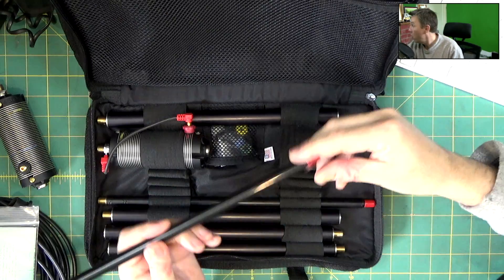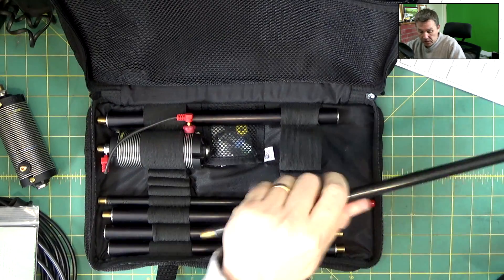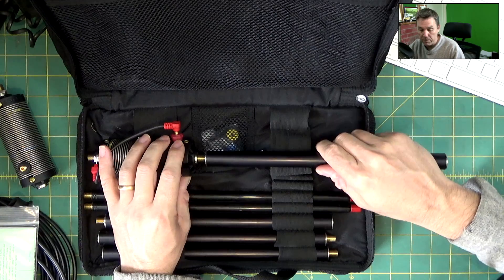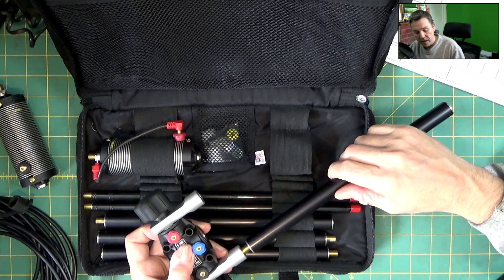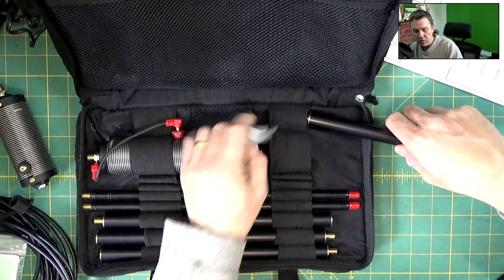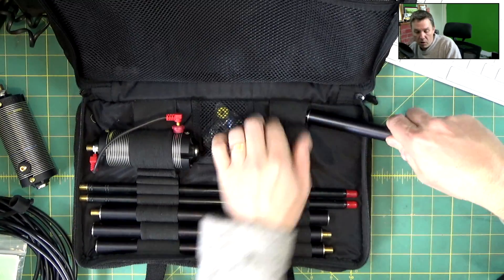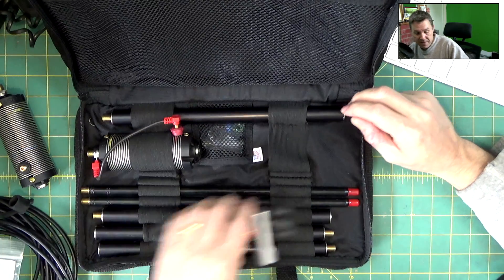You also get these nice long telescopic whips — two of those. Then you get one, two, three, four extension sticks which screw into the end of the loading coil and also into the end of the antenna stick, giving you a whole range of options. You've also got a few other useful bits and pieces: some spare caps and spare screw tips that go into the end of the Buddy Pole or into the loading coils. It's quite a useful kit with a lot of stuff to get yourself sorted out.